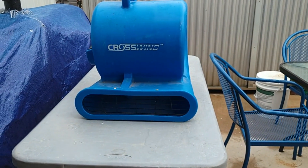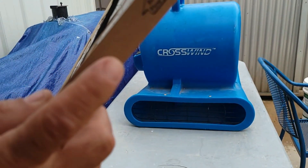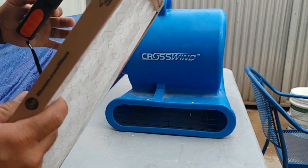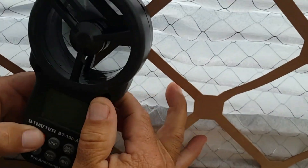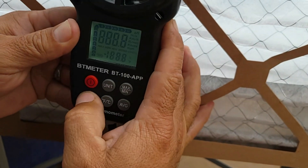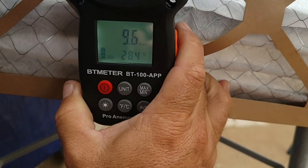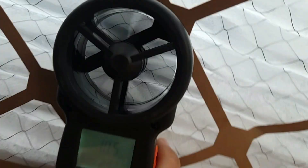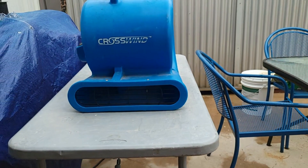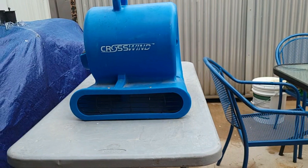First we're going to test the more expensive filter that people consider the better filter. The arrow shows the direction you want the wind to go through. The wind coming out of this side of the filter comes out at about 10 and a half miles per hour, so we are losing about 13 miles per hour — which is about 50 percent of the airflow.